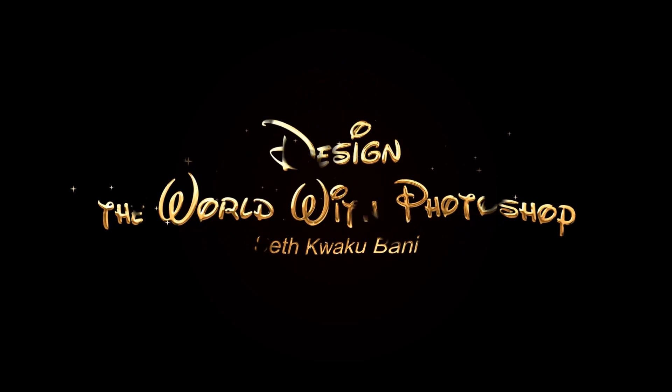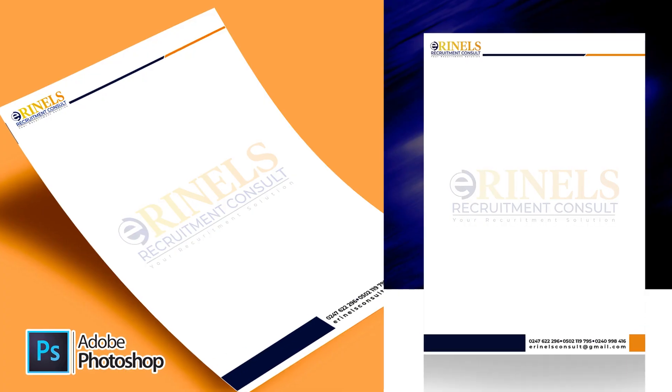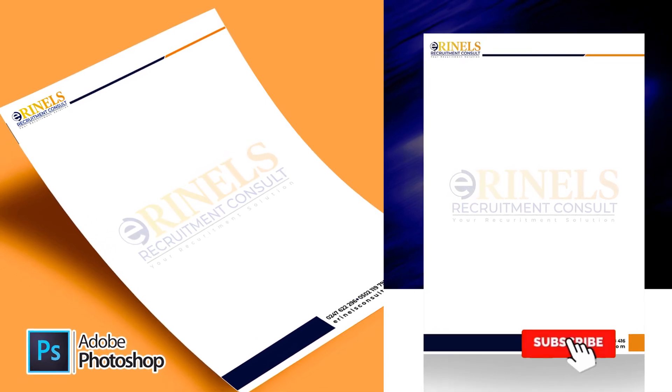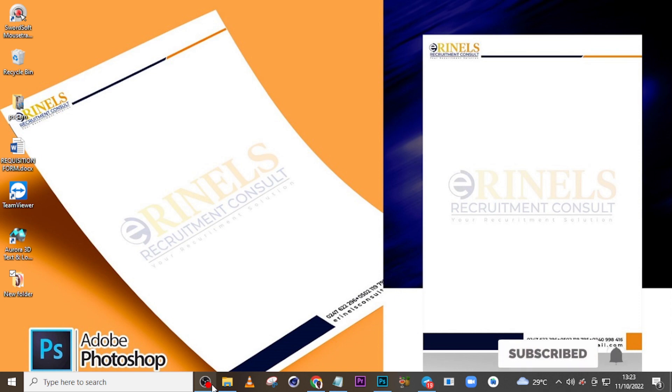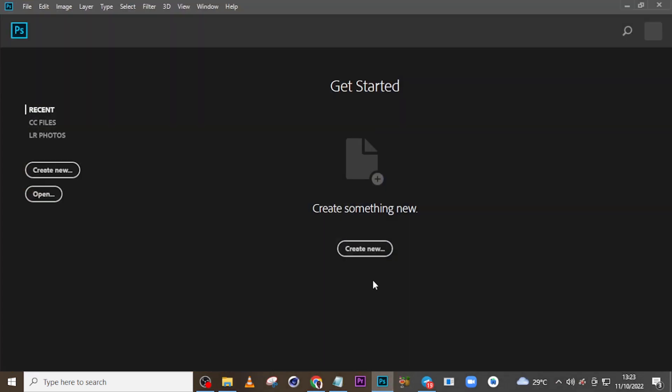Hi everybody, my name is Seti Kweku Bani and today I'm going to show you how to design this. Let's step into Photoshop and start with today's tutorial.